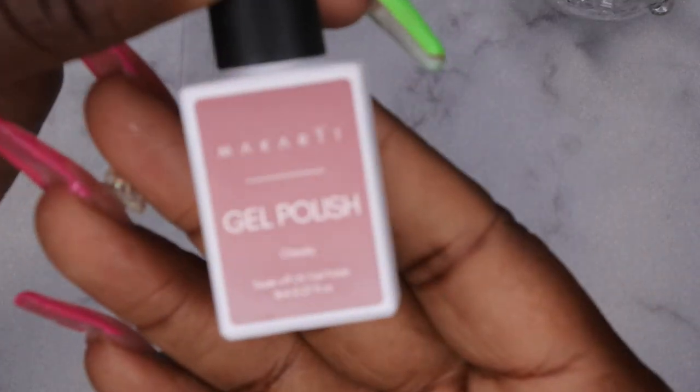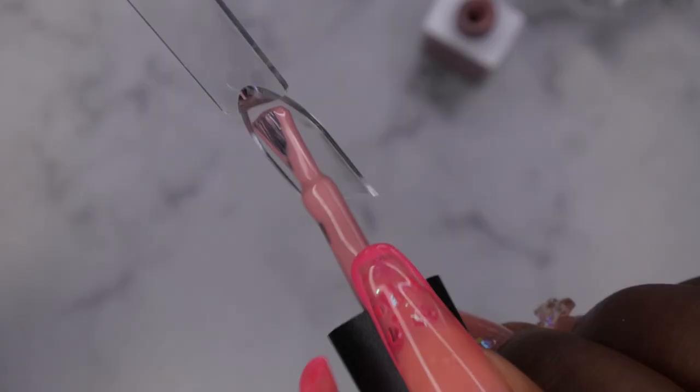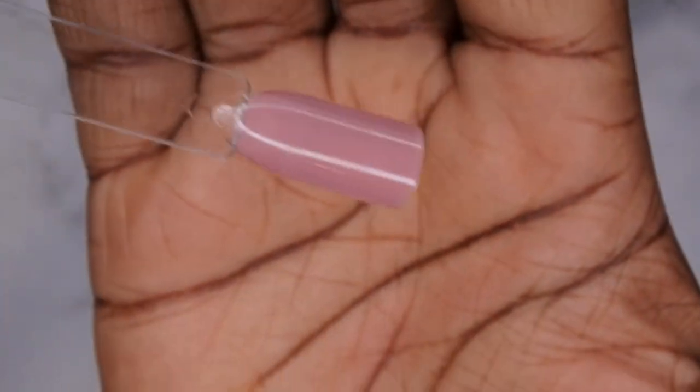Next, I'm going to go in with Cheeky and swatch that. This is pretty — absolutely stunning. This is also one coat coverage. I'm going to cure that, and while those are curing I'm going to go ahead and swatch the two acrylics.